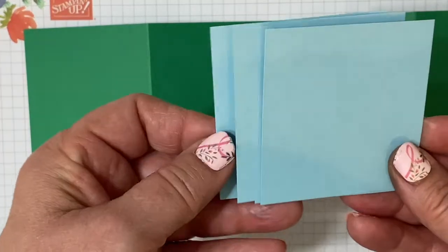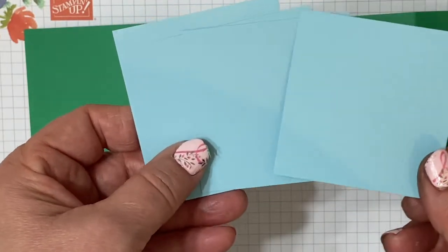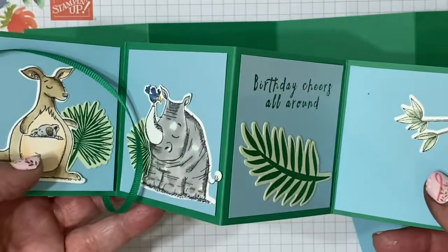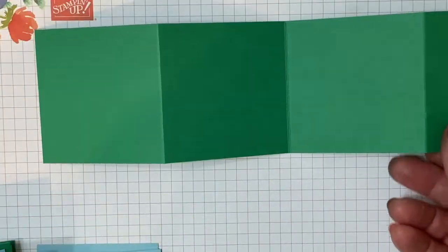You're also going to need four squares of Balmy Blue cardstock, two and three-quarters inches square. That's for the mats on the inside.